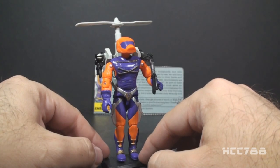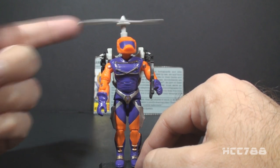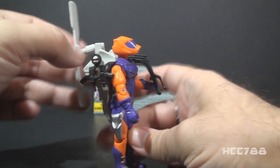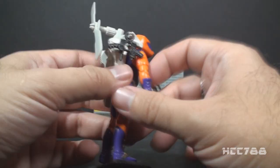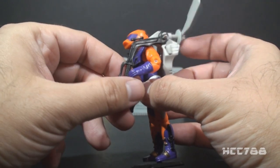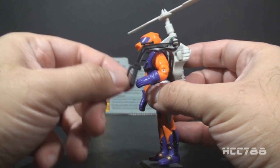The accessories are pretty bizarre, too. Other than the rifle that I don't have, he has this high-tech beanie hat with a propeller. That propeller will spin, and it will also fold down to the back of the backpack. The backpack itself is pretty strange — it has this sort of tiny machine gun, and it has the control stick for the helicopter backpack. You can't really fit the figure's hand in there.